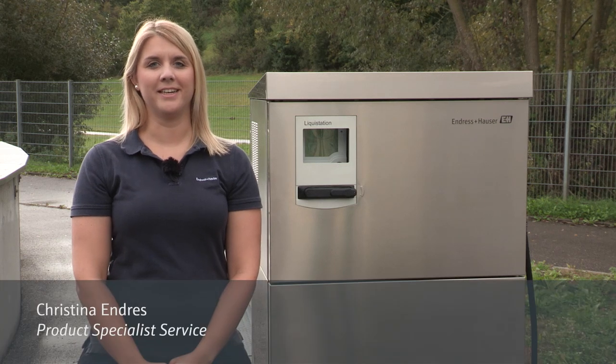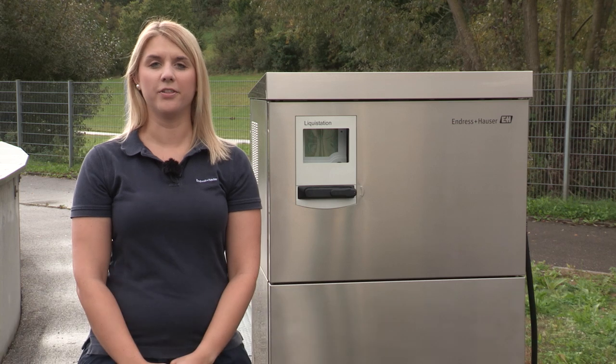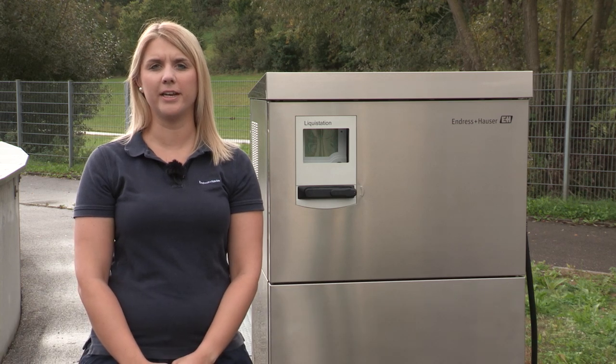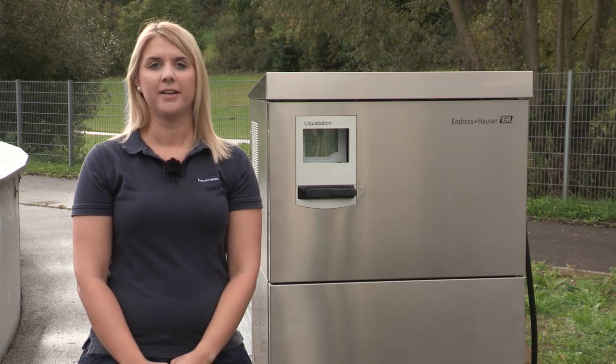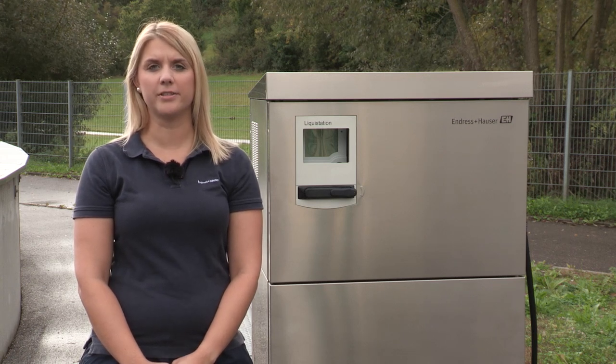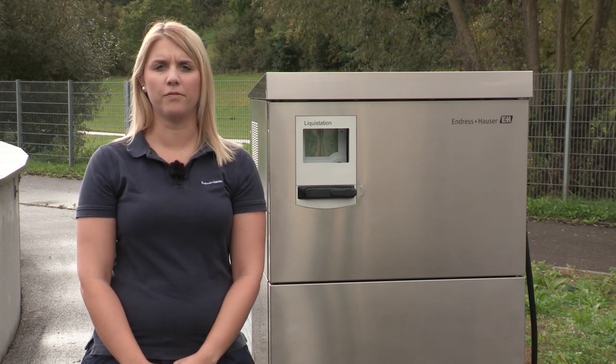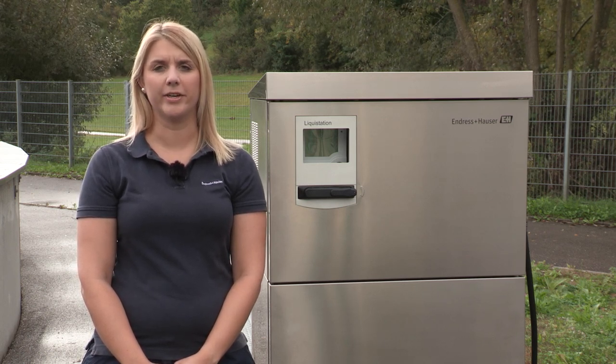Hi, my name is Tina Endres and today I'm going to show you how to perform a commissioning on the LiquiStation CSF48 peristaltic system. The CSF48 is our reliable and easy to use stationary water sampler for time controlled, volume or flow proportional and event triggered sampling.